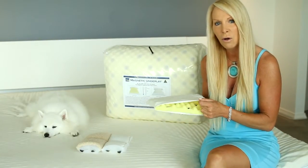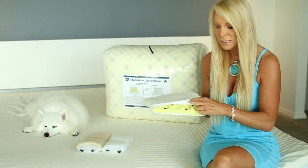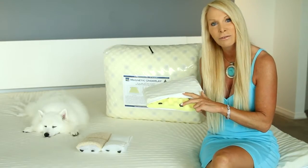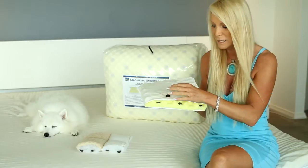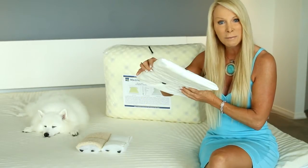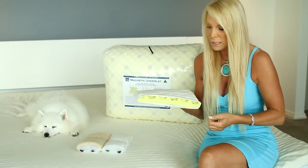The cover on our magnetic underlay is 100% cotton. We use cotton because it's the only material that doesn't deplete the energy coming through from the magnets — you're getting 99.9% of the energy from the magnets through to the top surface where you lay.